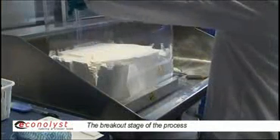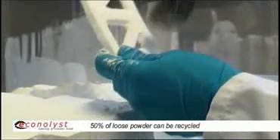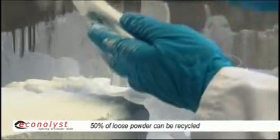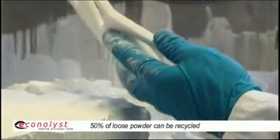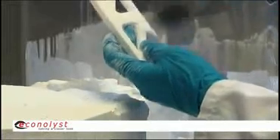With selective laser sintering, the defining advantage is that you can melt materials that are engineering plastics directly in the machine and produce parts which are functionally equivalent to end-use parts in terms of their overall properties, including elongation of failure, toughness, and longevity.